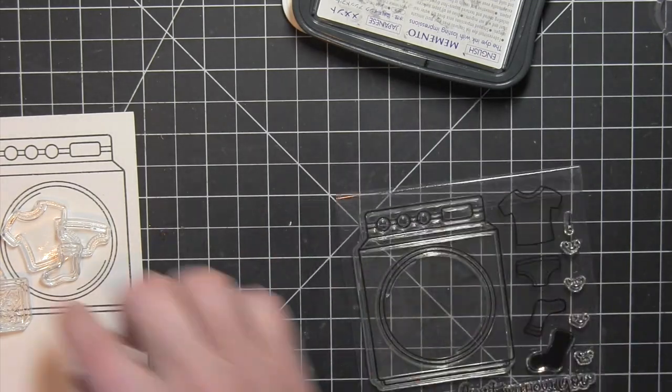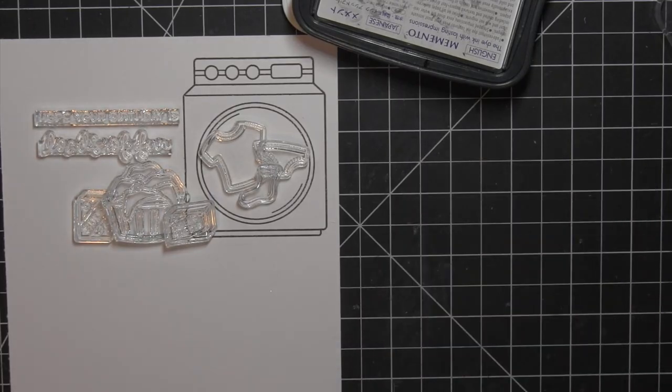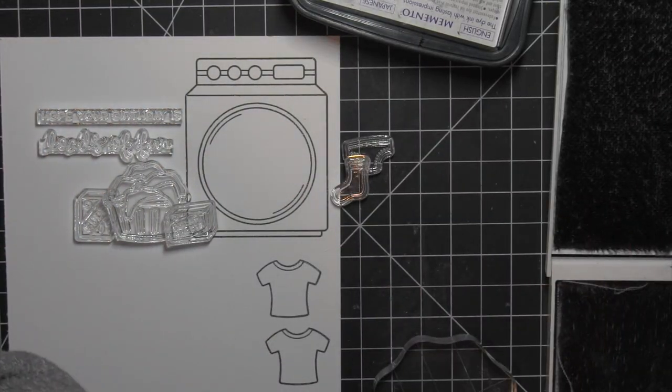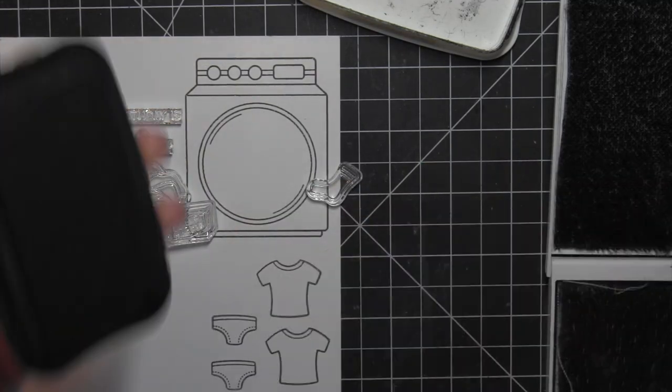There are also lots of other greetings, so if you don't need a birthday card, you can always use the different greetings and just swap those out with the same design of this card. So definitely lots of different ways to use the images in this stamp set.